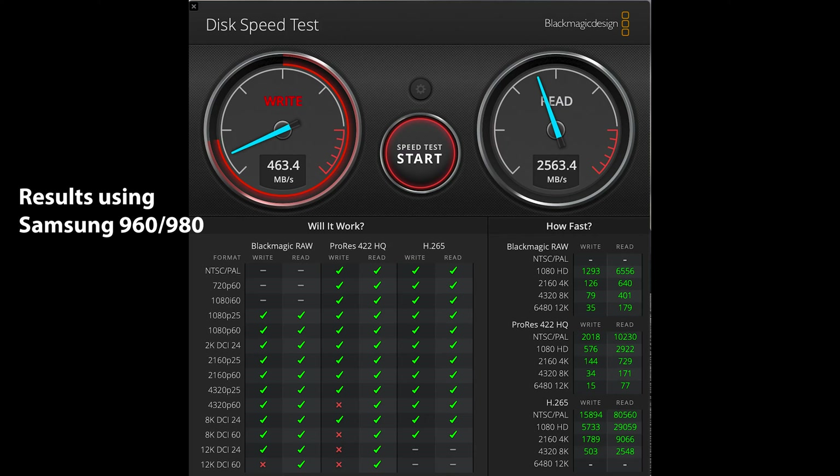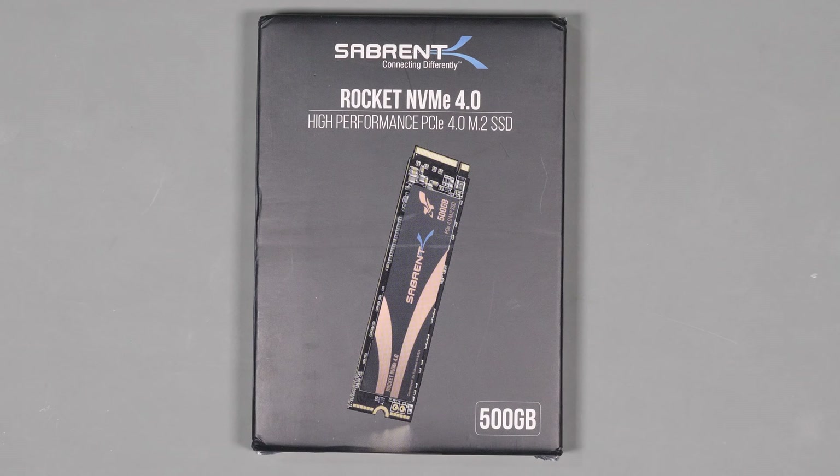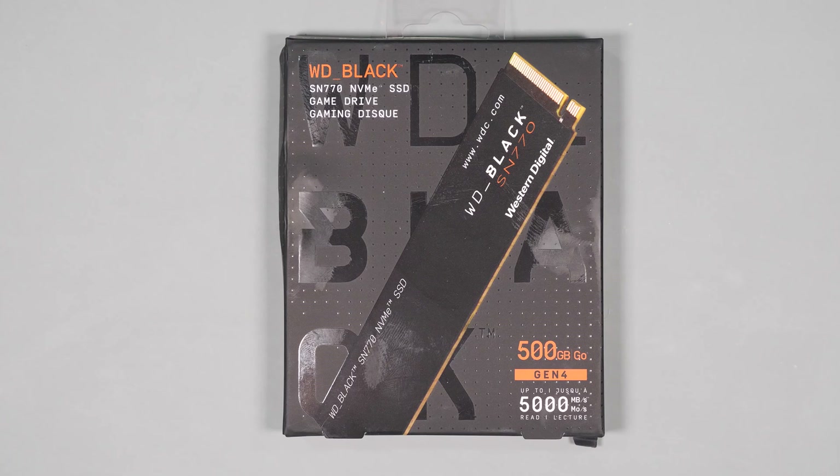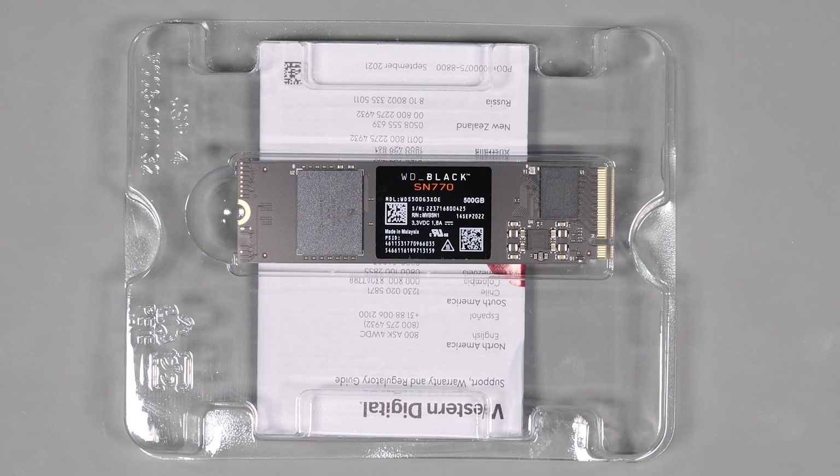This doesn't really show up if you're using just USB 3.1 as you're more limited by the interface. But with USB 4 or Thunderbolt, the drive should run close to the rated speed, so you may want to do some research on the drive you plan on using to make sure it will give you maximum performance. I ended up using the Sabrent Gen 4 SSD as well as the WD Black Gen 4 SSD, and the difference was night and day.